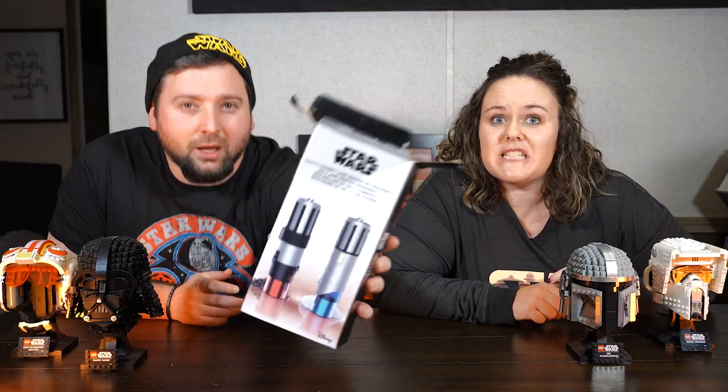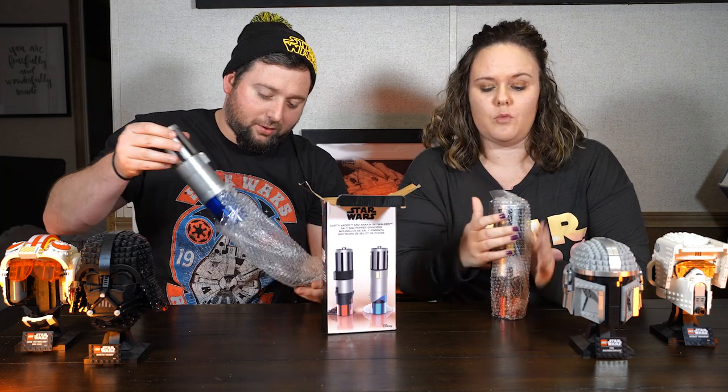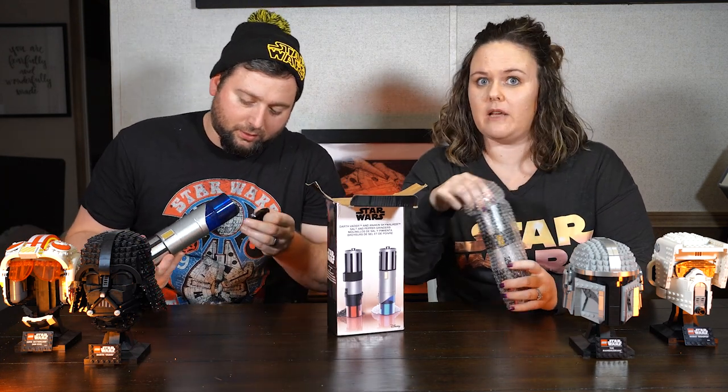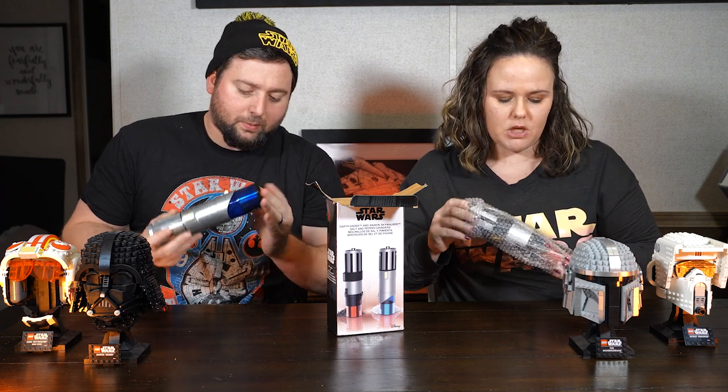I actually found these on TikTok and I was like, we have to buy these. I sent it to him. They said they were on Amazon or Hobby Lobby. Well, when I went on Amazon, TikTok did its thing and it was sold out. I tried to find it at our local Hobby Lobby and couldn't find it. But then lo and behold, it came back on Amazon, so I bought these on Amazon.